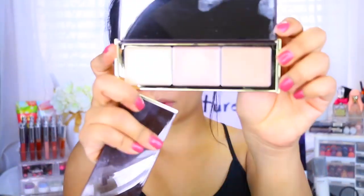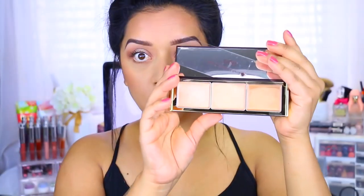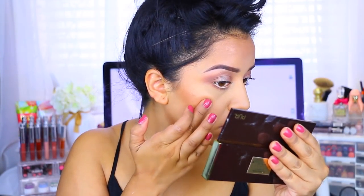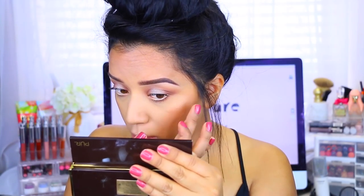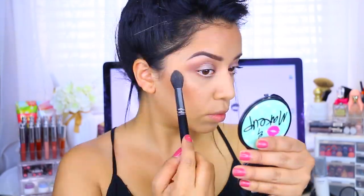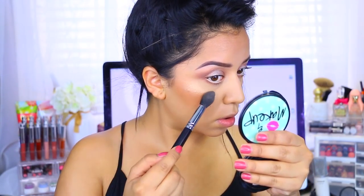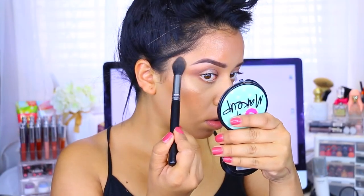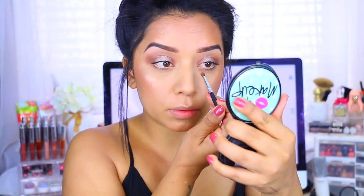I'm going in with this Pure Cosmetics cream highlighter called Moonlight — it is absolutely beautiful. It has bronzy colors and a peach color; I'm applying that to the highest points of my cheekbones just to bring a little luminosity. I really recommend these if you like cream-based highlighters — they are very pigmented and look absolutely beautiful on the skin. I also applied the Laura Geller — I think it's called Ballerina — highlight pretty much everywhere for an all-over glow. I also applied that same bronzer to the inner corners of my eyes to brighten them up a little more.